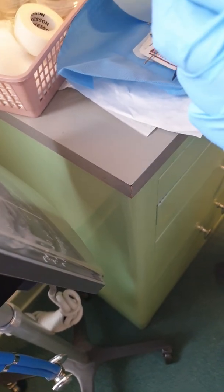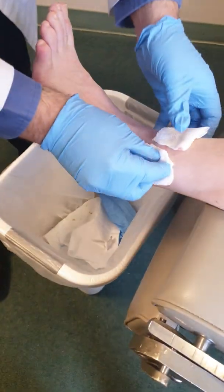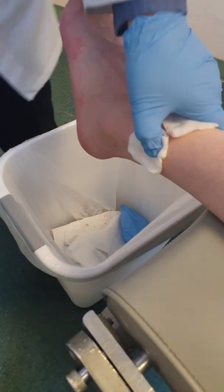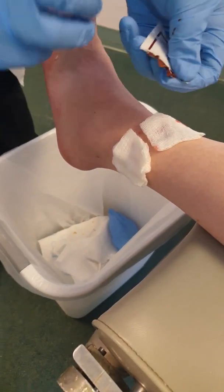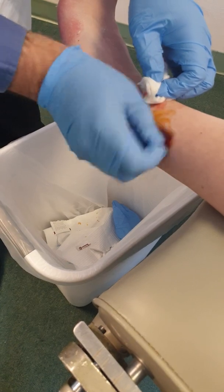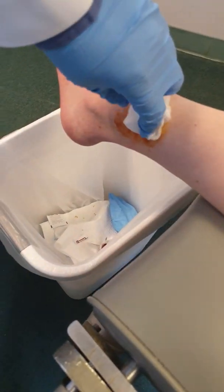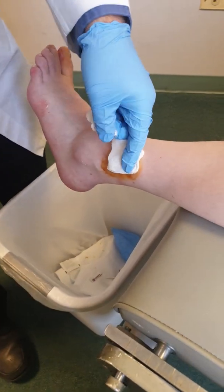That's the first one done. We put one Neosporin and a band-aid, and that's all we do. I usually try to sterilize it a little bit, and once I sterilize it again, I put a band-aid on there.